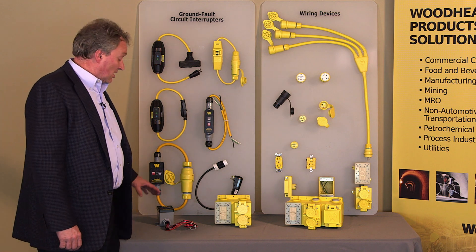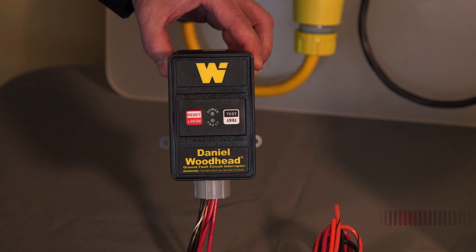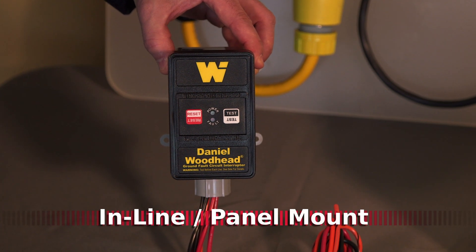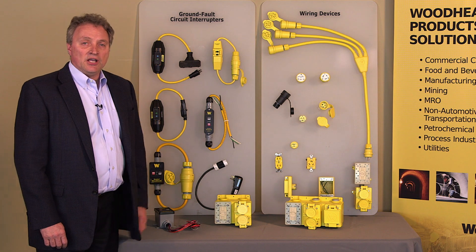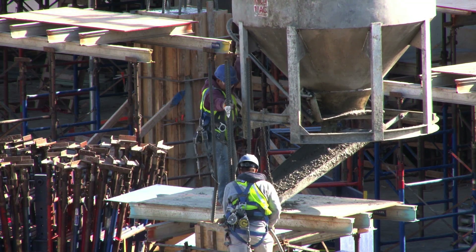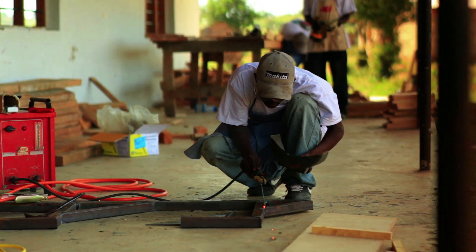we've developed some new product in the area of multi- and three-phase product, now available in both an inline and panel mount format, giving you complete protection for applications like masonry work and welding. Those would be great applications for this type of product.